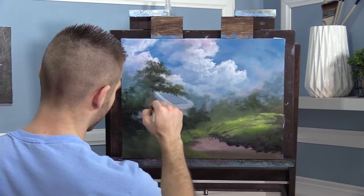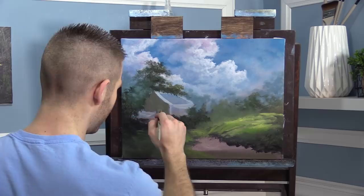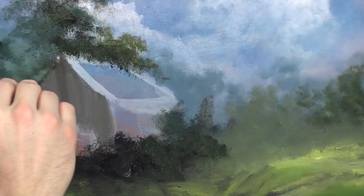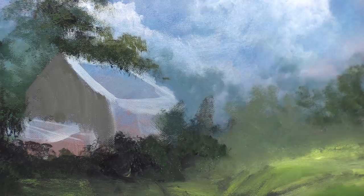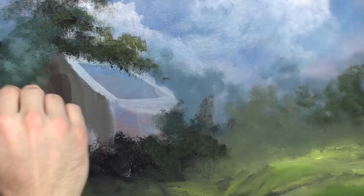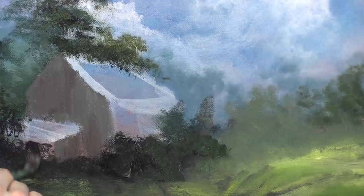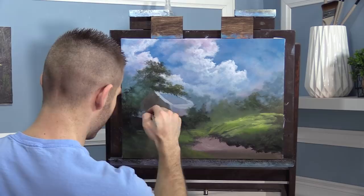I was thinking a barn when I was planning the painting, but now that I see it I'm thinking more like a little shack. You know what — it's one of those situations where it's whatever your viewer thinks it is. I can't tell you how many times that happens. You just roll with it — shake your head like that's the way you planned it, because in the end it doesn't make any difference.